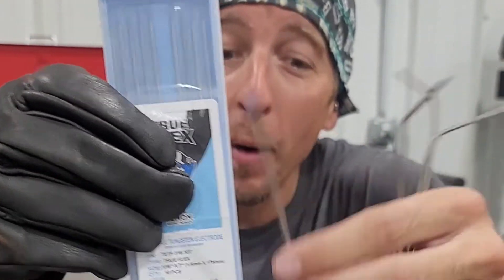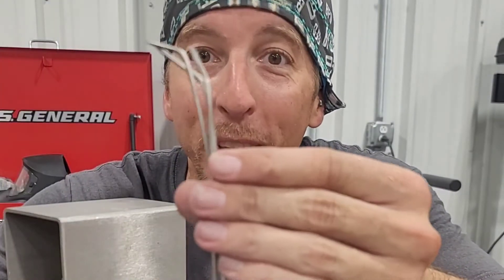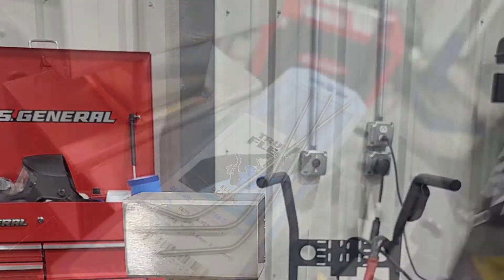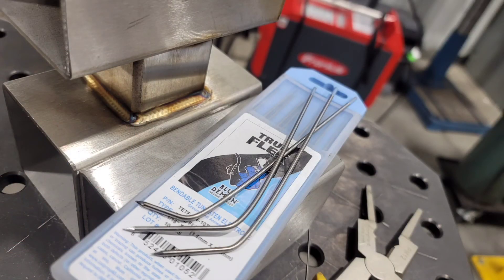TruFlex Tungsten performs great when straight, but also helps you get into all those nasty little areas. That's crazy.